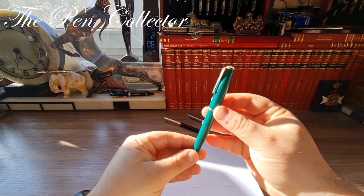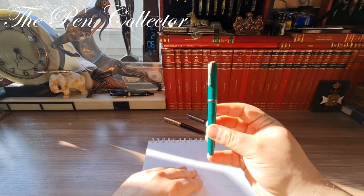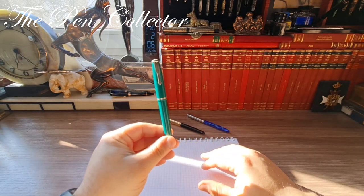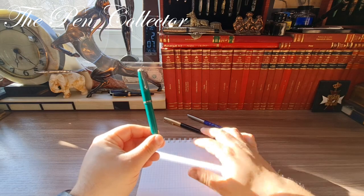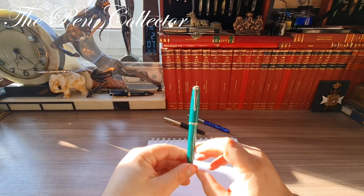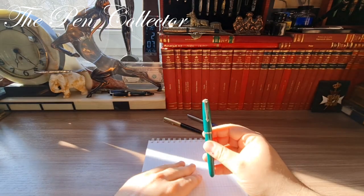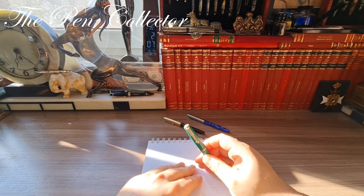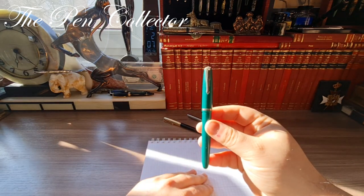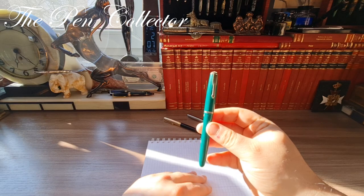It comes in this beautiful green color and is a fountain pen from the early 1950s. In design, it seems quite similar to the Parker 51, and I have a Parker 51 right here. I also have a modern Chinese 51a, and we will compare them to see what design elements this Portuguese fountain pen has borrowed from the famous Parker 51.